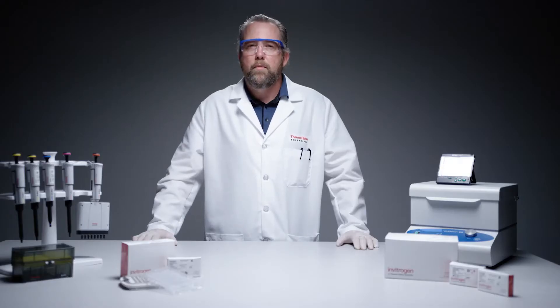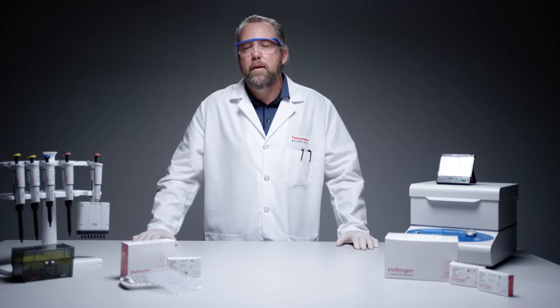Prior to setting up and running the Quantigene Plex assay, please refer to the how-to video to calibrate the shaking incubator to both 54 and 50 degrees Celsius using our temperature validation kit.